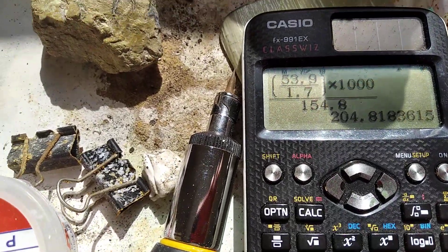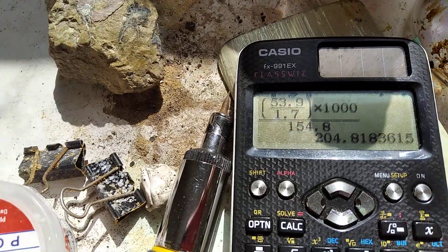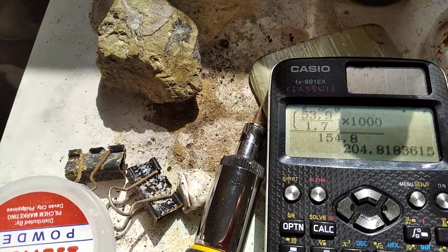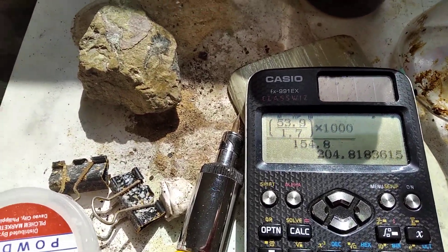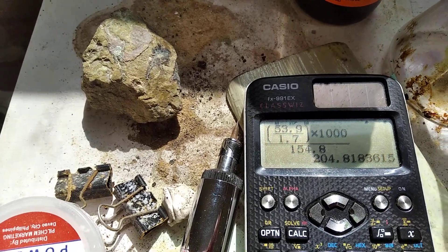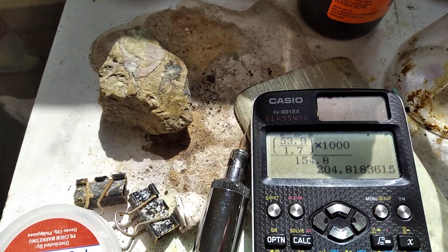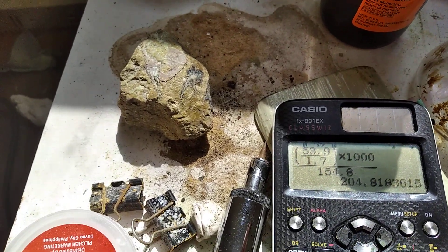1.7 is the resistance of the shunt — I've tested it before running. 154.8 is the surface area of the electrode, and we're operating at this current density. It should take about 0.9 days to finish as I checked in that online calculator, but I'm gonna run it for more because I don't know about the efficiency.